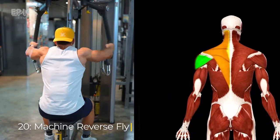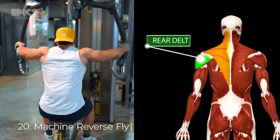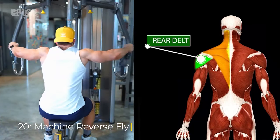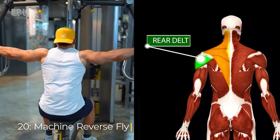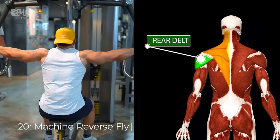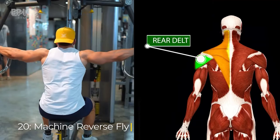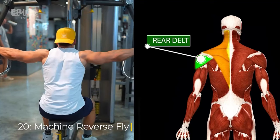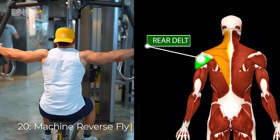Exercise 20: Machine Reverse Fly. Target: rear delts. To perform the machine reverse fly, adjust the machine to your comfort. Sit down with your chest against the machine's backrest and grasp the handles with an overhand grip. Exhale as you squeeze your shoulder blades together and pull the handles backward, focusing on using your rear deltoids to perform the movement. Inhale as you return the handles to the starting position.